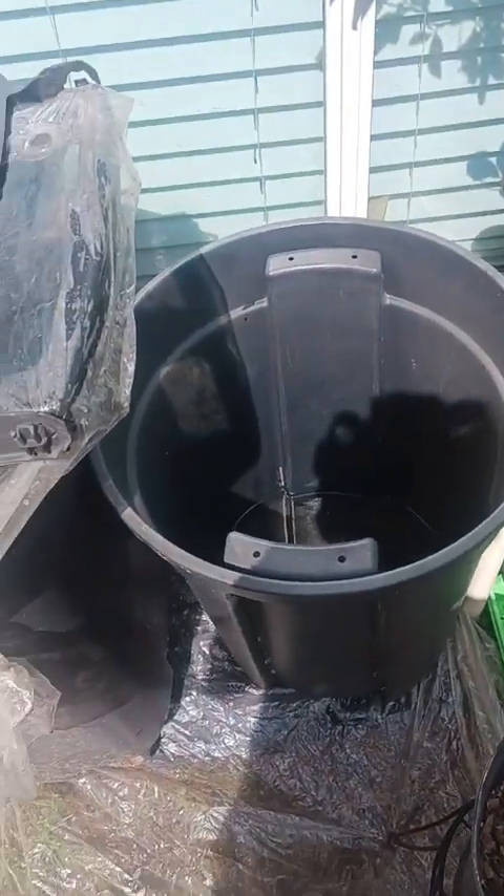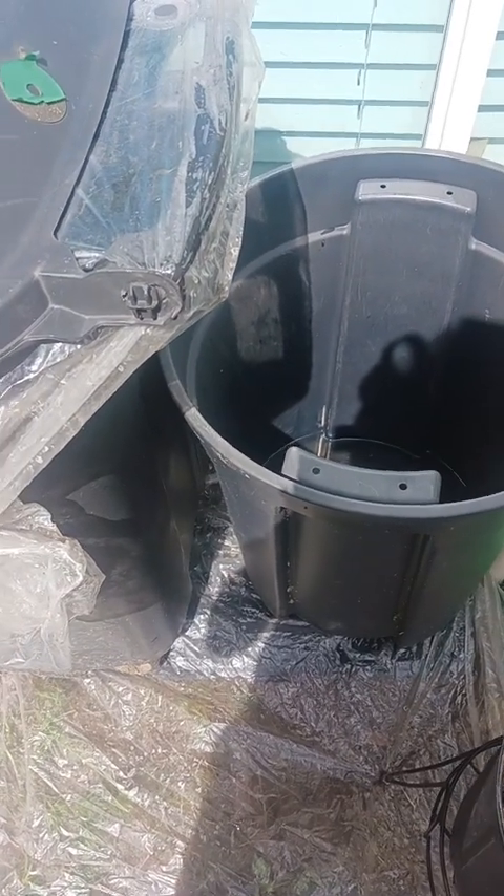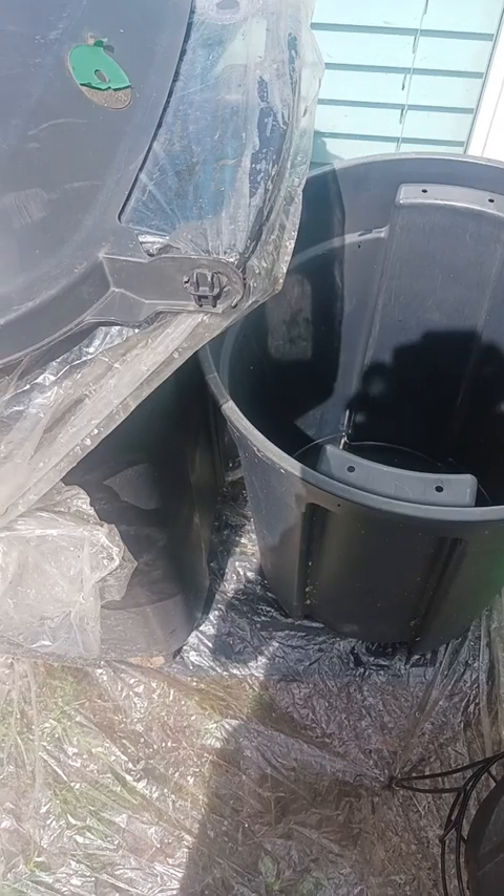But the rain barrel — so I have these trash cans here. I have a small one here. I think this is a 32, about a 30 or 32 gallon.